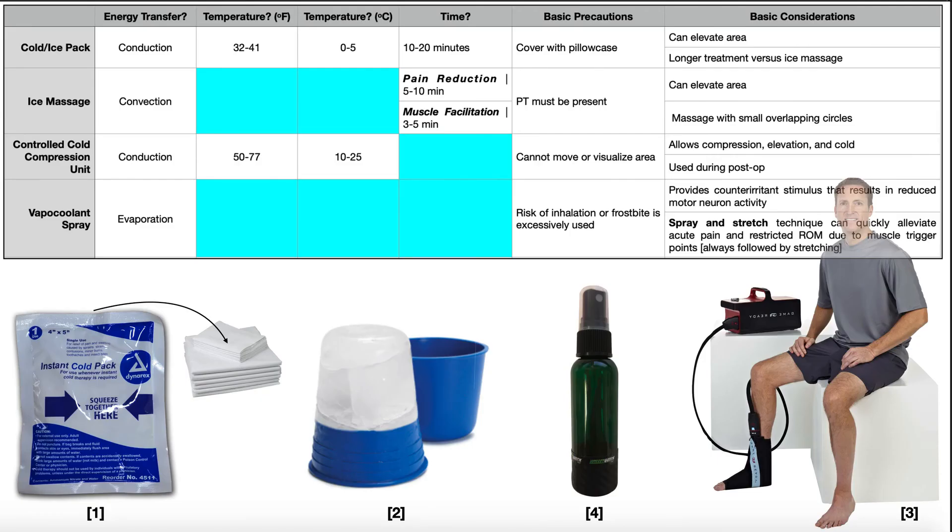Hopefully this video gave you a good understanding of the four major cryotherapeutic modalities.